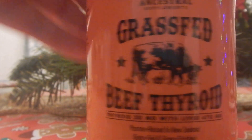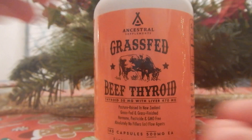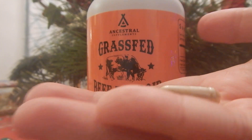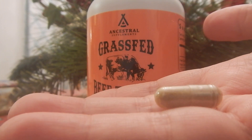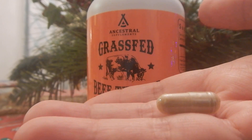Let me take one out of the bottle here so you can see what they look like. This is what they look like. Nothing distinctive about the way they look — they look no different than anything else.